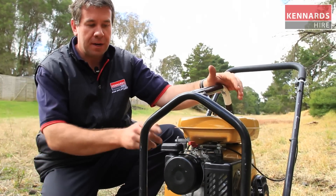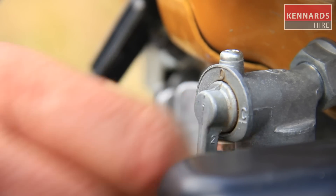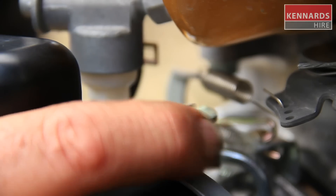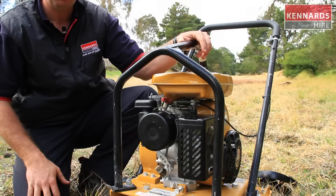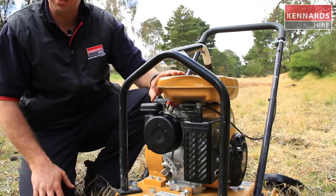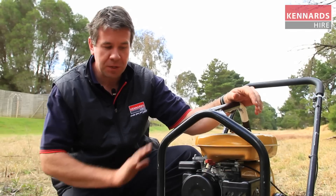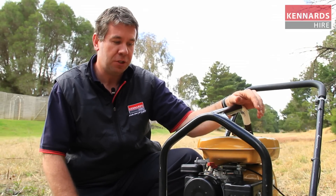Obviously make sure you're full of fuel and ready to go. First operation is turn the fuel on. Tucked around the back of the air cleaner under the throttle is the choke — just turn the choke on. When you're cold, first start of the day, always have full choke. If the motor's been hot and you've had it running and you're just restarting it, don't touch the choke — we don't want to have any flooding issues.